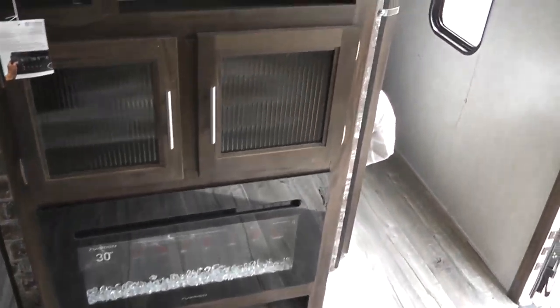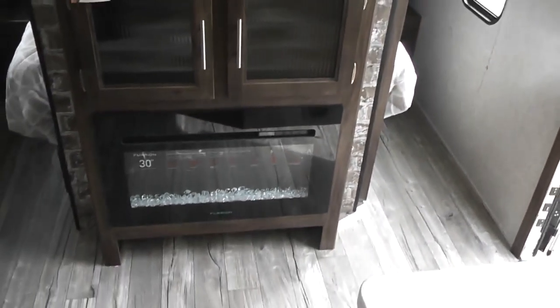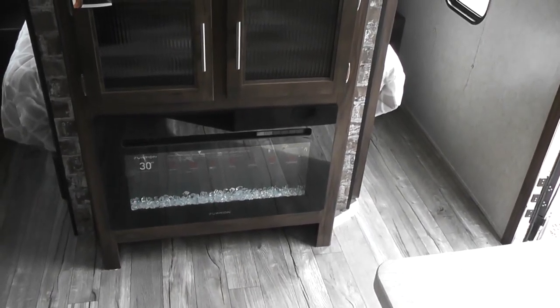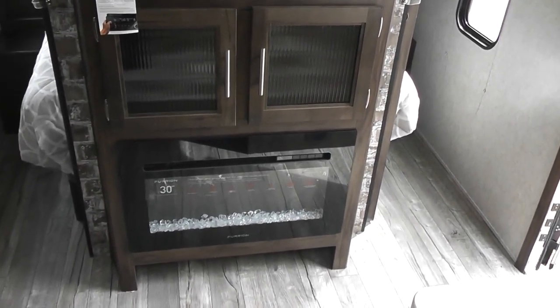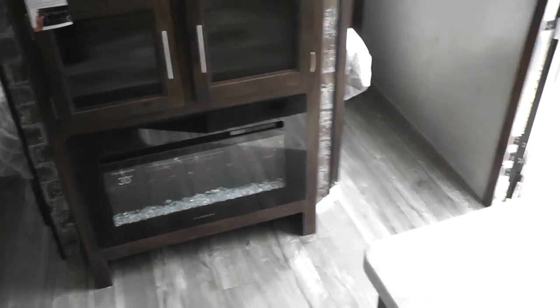Below that is some storage for your DVDs, quite a bit of storage. You have an electric fireplace — really nice ambience at night with the lights out, especially watching television.